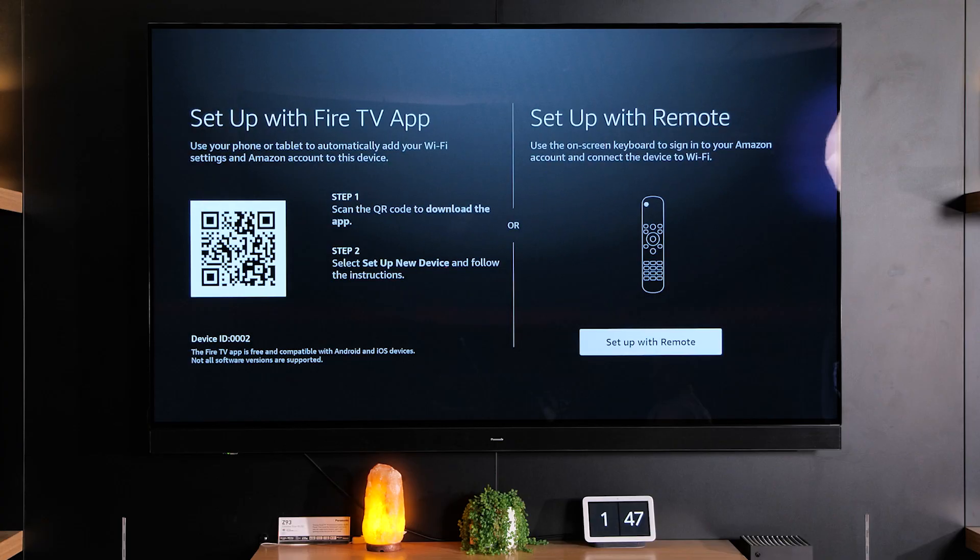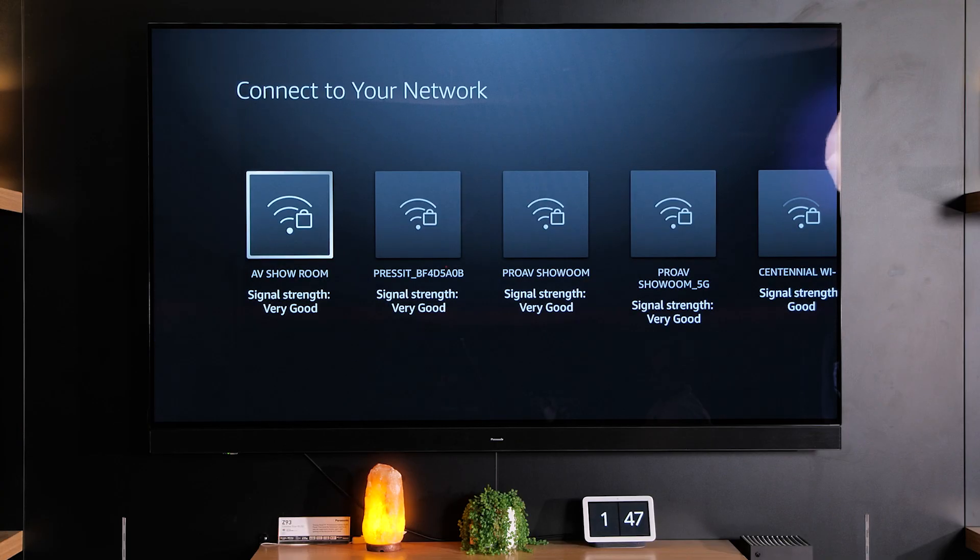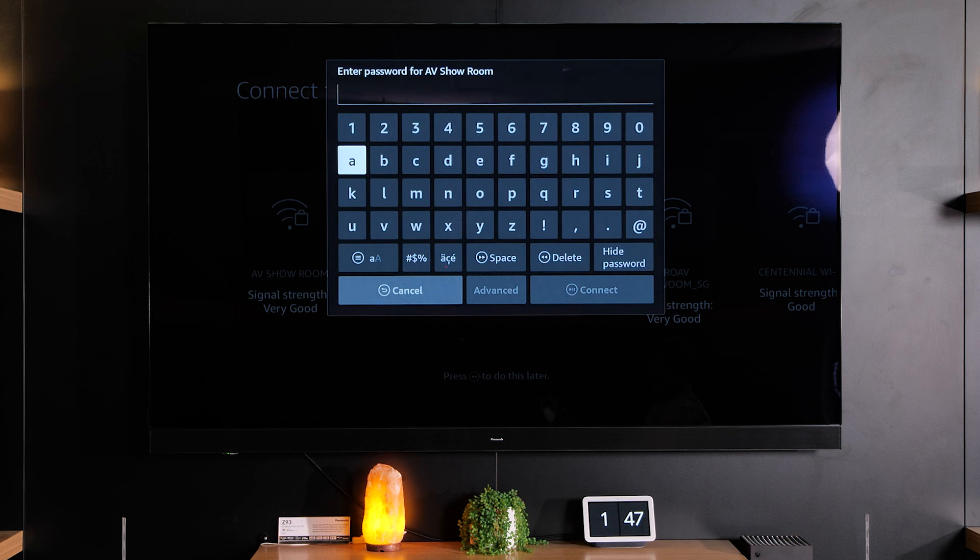Now there are two ways that you can connect your TV and set it up. You can do it through the app or using the remote control. We'll go through setting it up with the remote control for this video. Find the Wi-Fi network that you want to connect to, then you'll need to know your Wi-Fi password.